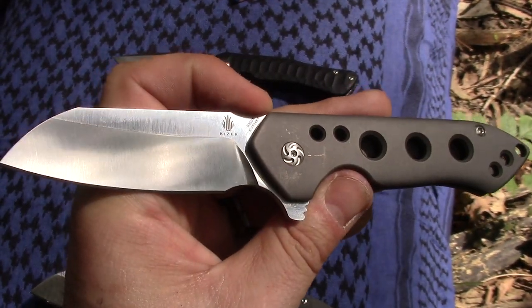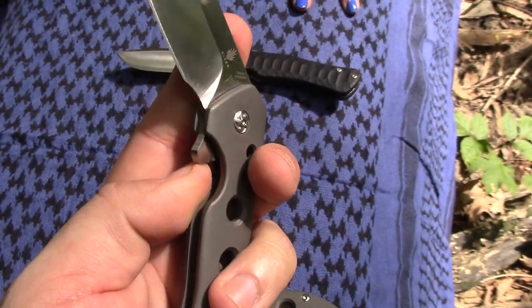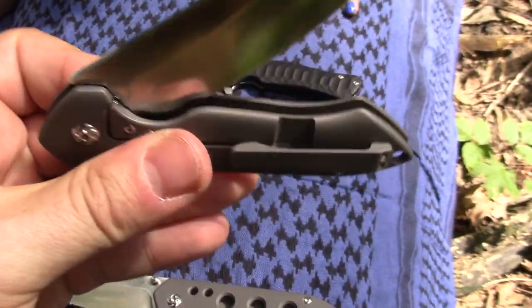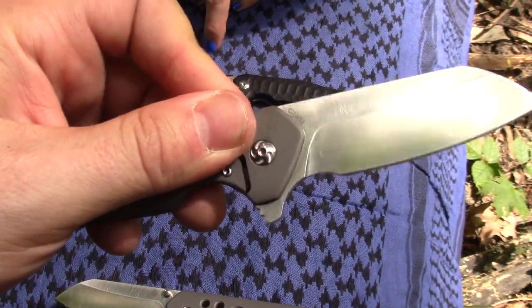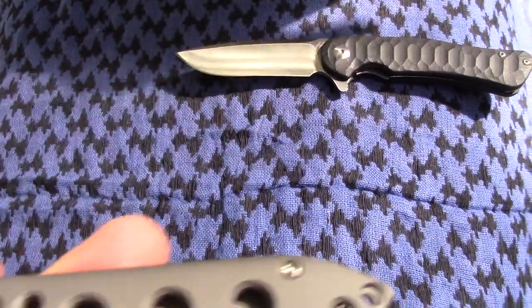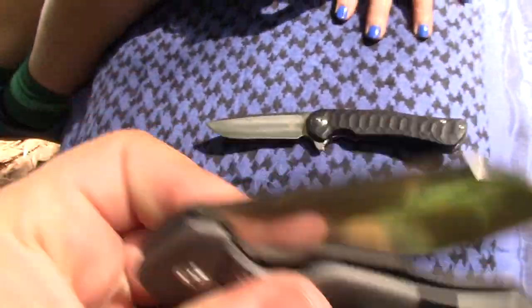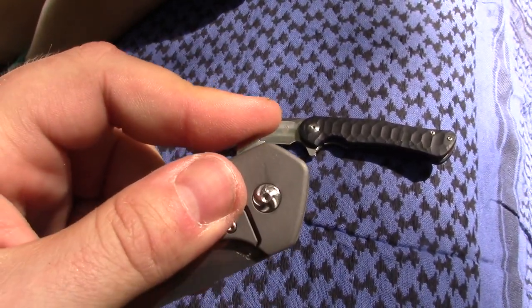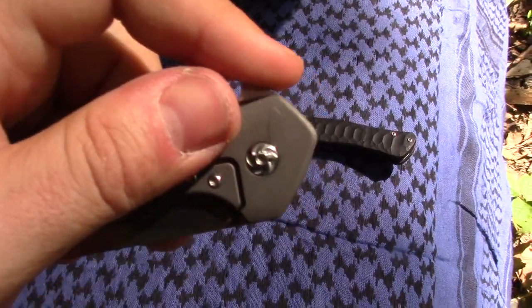Talking about blade steels real quick, Frankie — S35VN fun fact. Did you know that there's only two blade steels in the world? VG10 and S35VN — that's the only two. Absolutely true fun fact. So S35VN and VG10, blade steels, done. That's all there is.